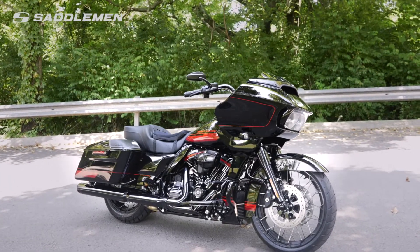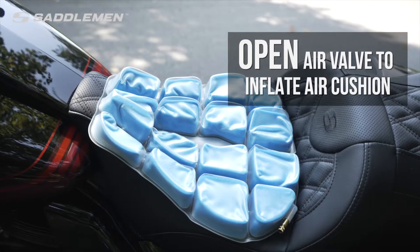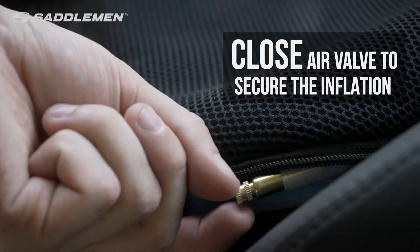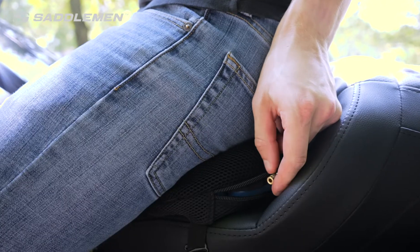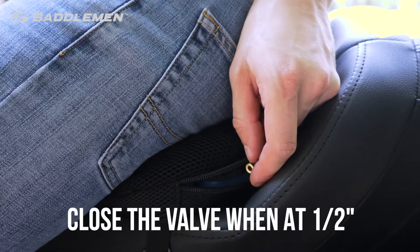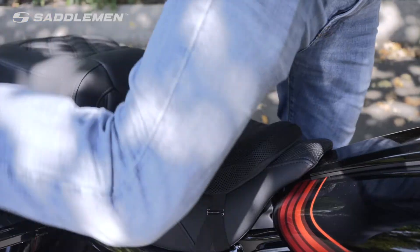With your seat securely in place on the motorcycle, it's time to achieve the perfect level of comfort and support. Start by opening the air valve to allow the cushion to auto-inflate. Once the cushion is fully inflated, close the air valve completely. Next, mount the bike in your normal riding position with your feet on the pegs. Reopen the air valve slightly to slowly release air until you settle into position approximately a half inch above the seat.